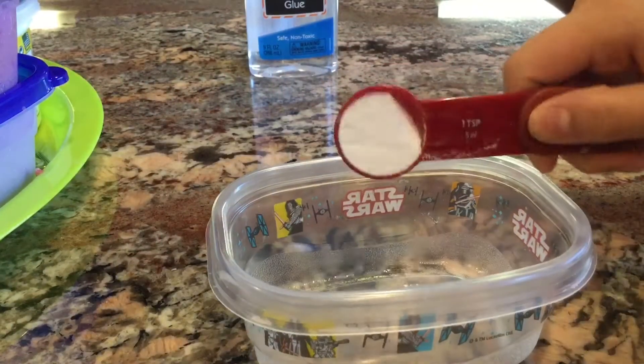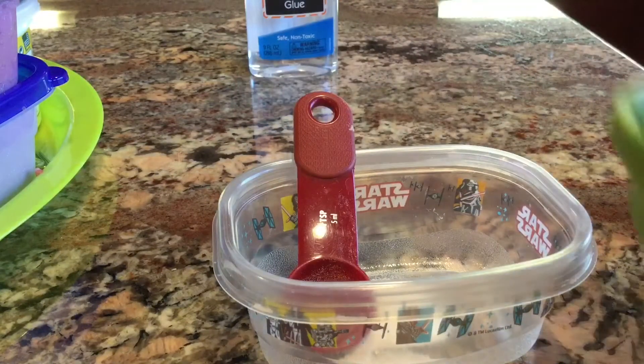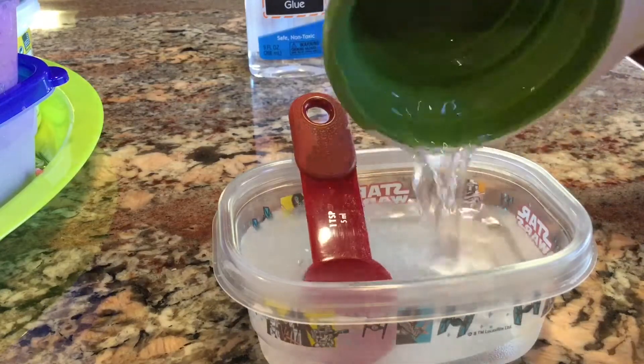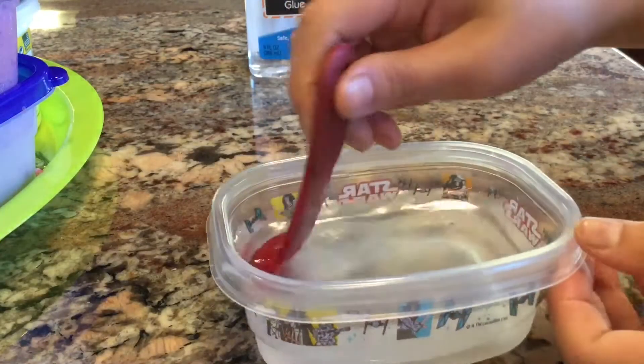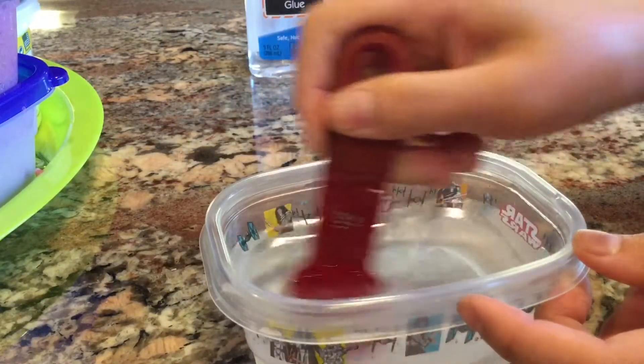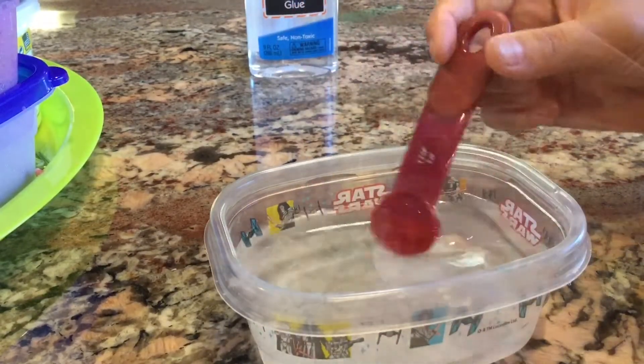First you need one teaspoon of borax and one cup of water. It can be warm or cold. Most people like warm because it disintegrates faster, but I like cold water better because then you can just dump it into your bottle and not worry about it being too hot. So I'm gonna mix it and we'll be right back.